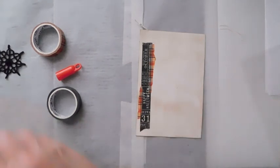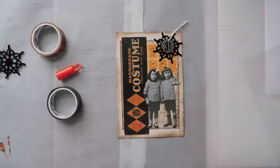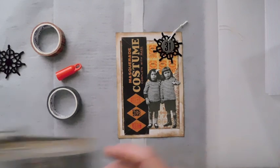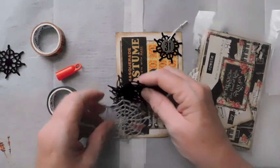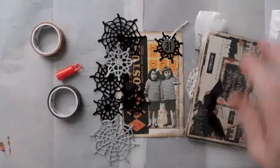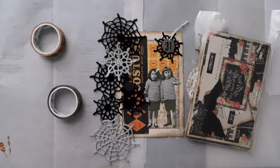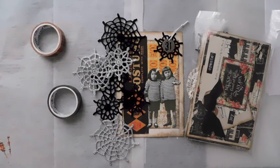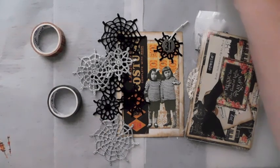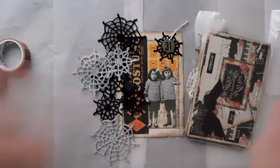All right, guys — that is my project. That is my little index card a day. I hope that you have a great weekend. There's the little project for this go-around in the Somerset Studio. Don't forget about the spider webs in the Etsy shop. I'll catch you in the next video. Bye-bye.